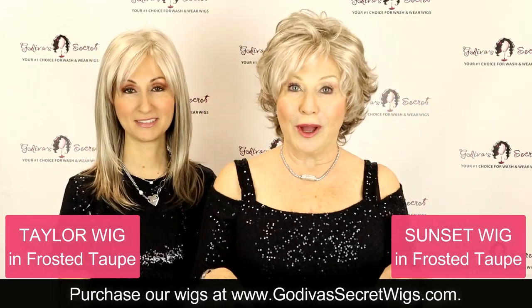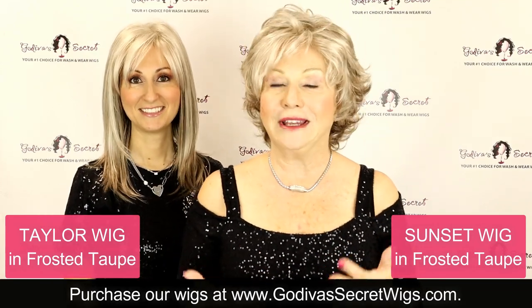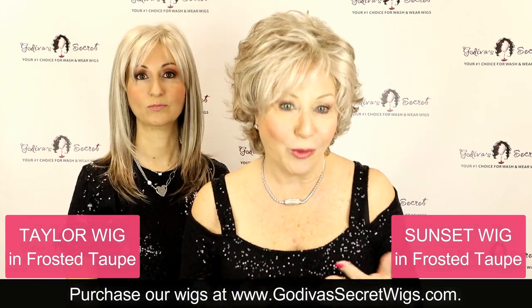Go to our website — you'll see the link down below — and search these three wigs. You'll find individual videos on each one of them.